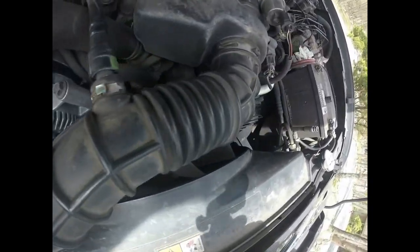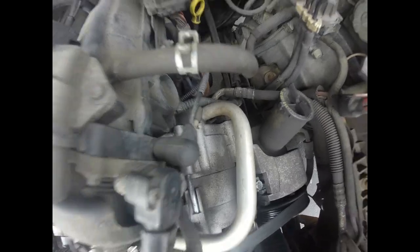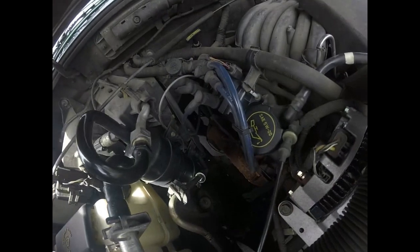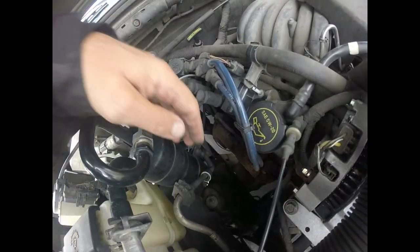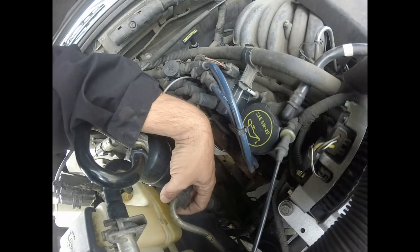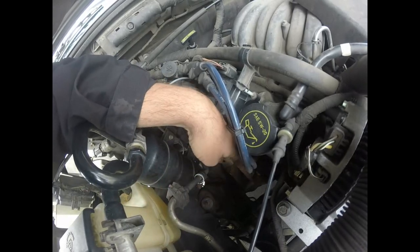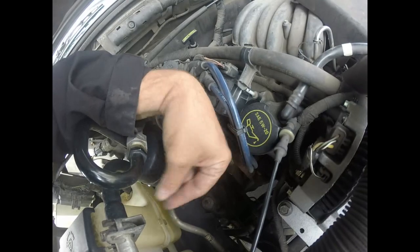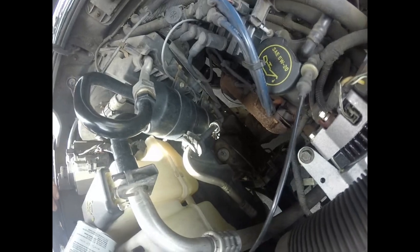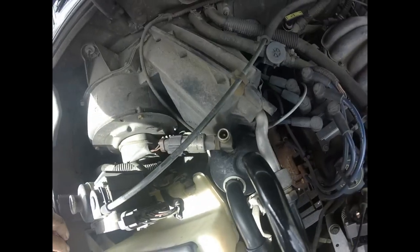Our low pressure side goes through a hose across the front of the motor and right back to our compressor. On this vehicle the orifice tube is somewhere in this pipe — it could be right underneath this connector. It's a little replaceable tube called an orifice tube, which is a bit different from the last video.